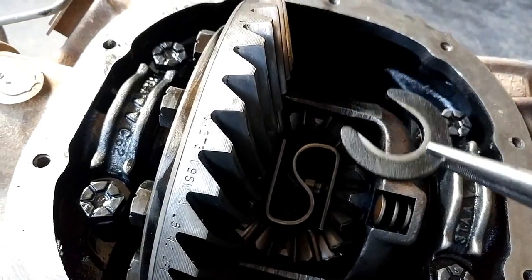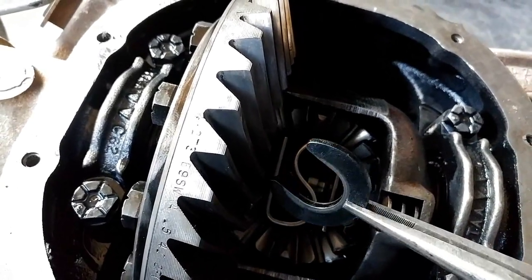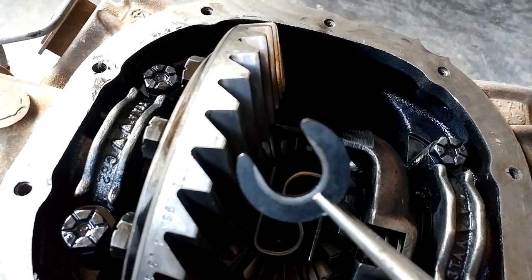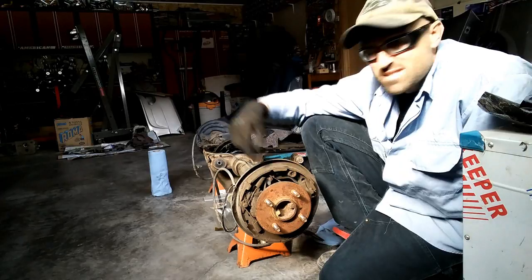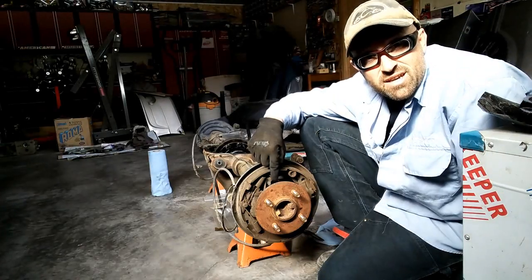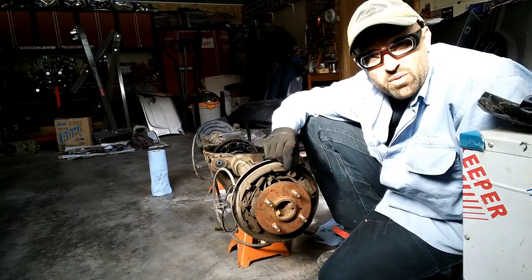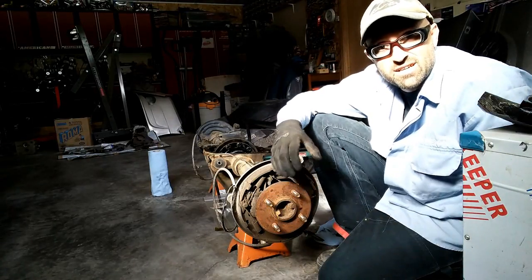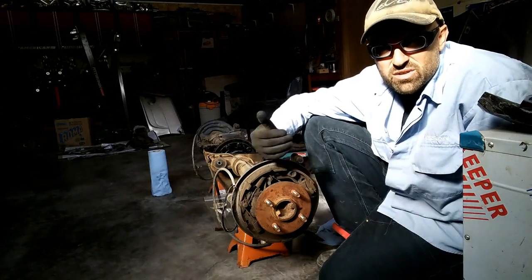Once you have the pin out, you're going to take out the c-clips. You can see the axle stubbing out right there. Once the main pin is out, push the axles inward and the c-clips just need to come out — they go down over that piece and may fall, so be careful. Set them aside for later. To take the axle out, it's sitting at the center where you just removed the c-clips, and on the outside it sits on a bearing and a seal. Make sure you don't nick the seal when pulling it out. Slide it out gently and set it aside — we're done with it until we replace it with the five-lug axle.